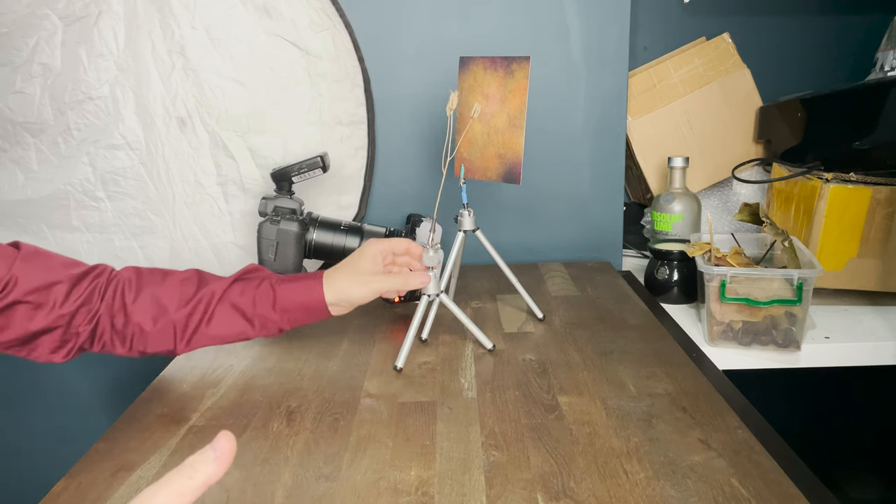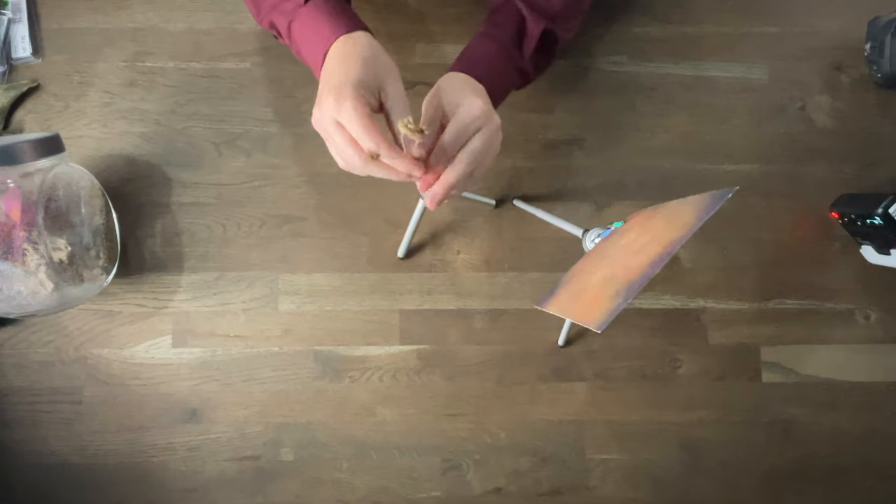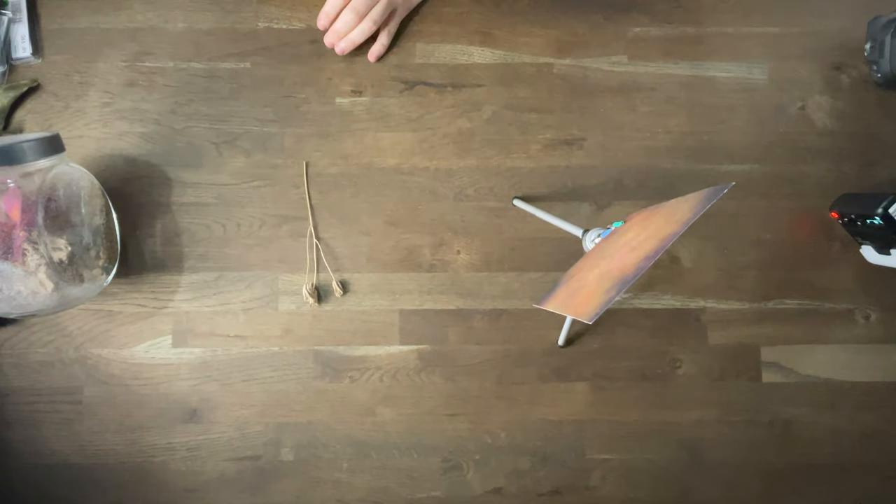So as you know, I normally do a setup scene like this. We just had a look at the new Godox flash and I've got this nice scene set up here — but we're going to bin all that. We're not going to bother with any of that.